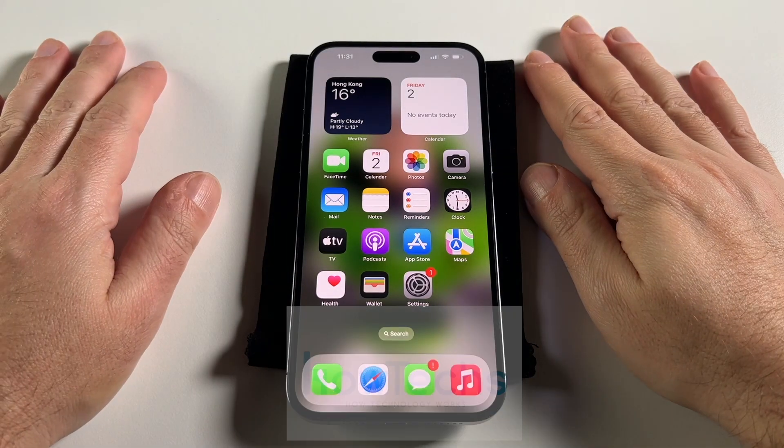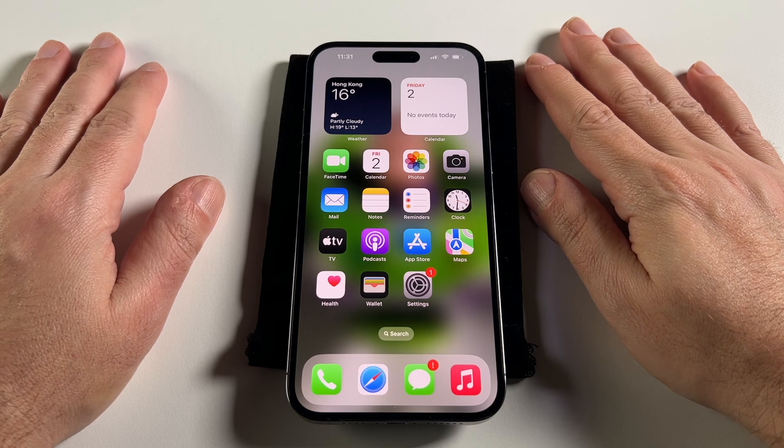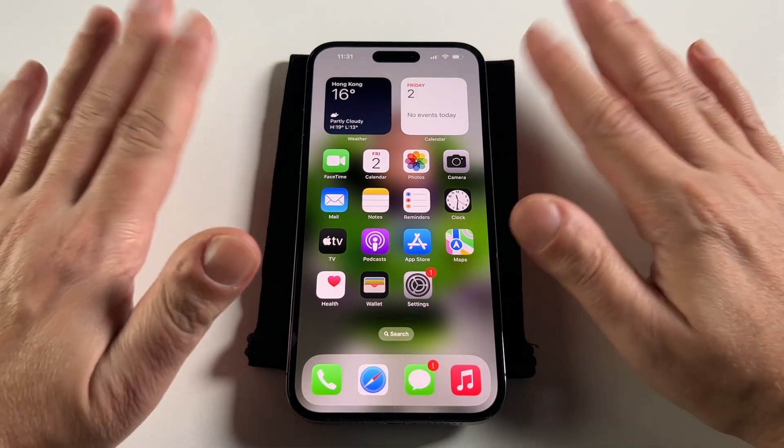Hey everyone, welcome back to Howtex. Today we're going to show you how to set up and also turn on and off a Wi-Fi hotspot on an iPhone 14 Pro Max.